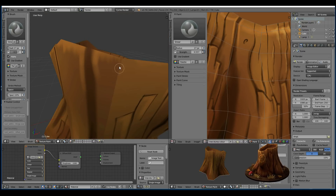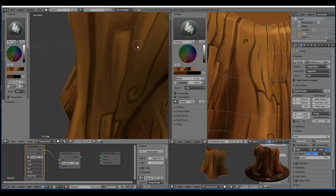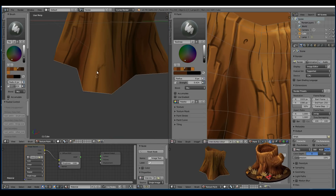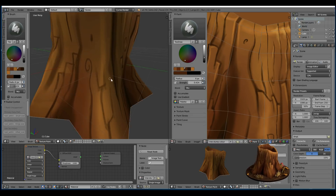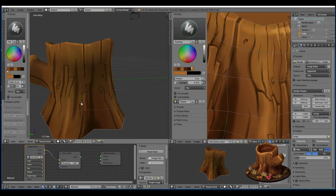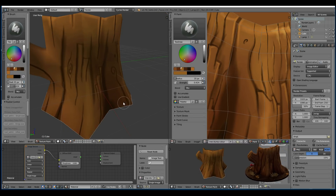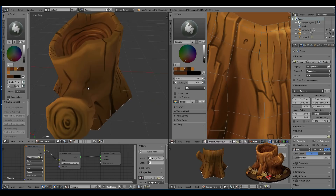I ended up using the smear brush a fair bit in this project. The only thing I would say is that if you've got a high resolution texture it does slow down and lag.